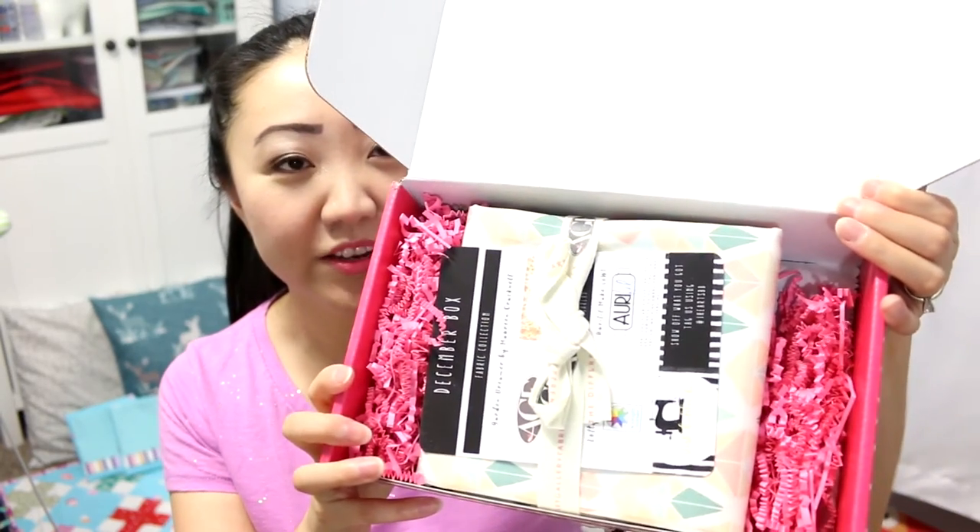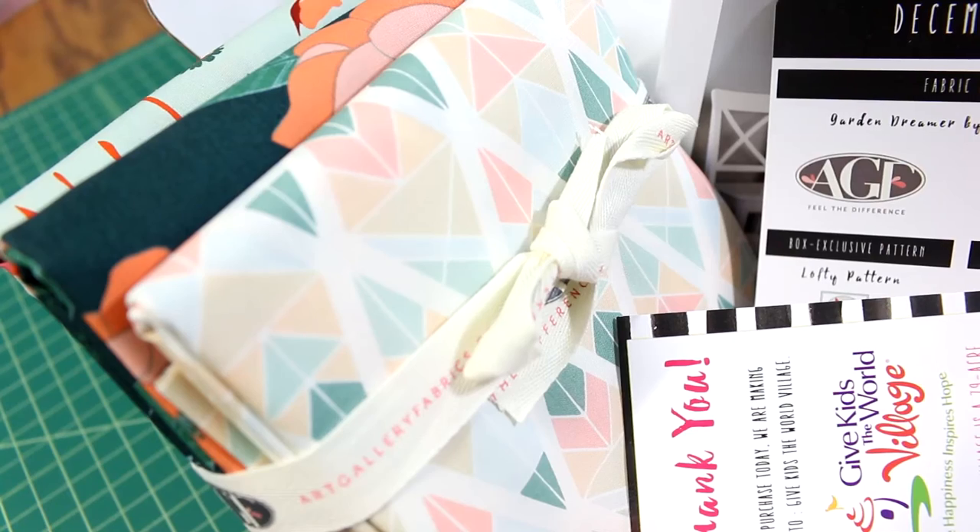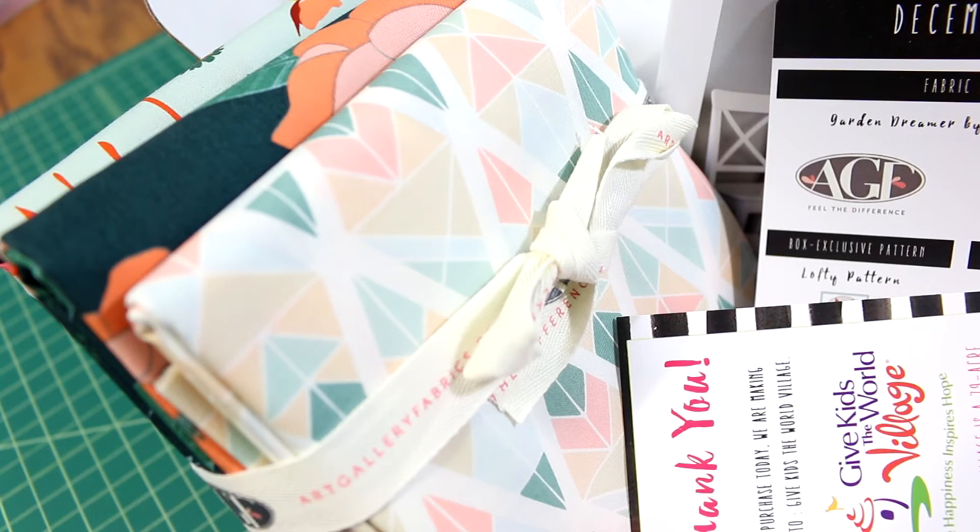Okay, same paint box — let's open this one up. I've noticed they've been on a roll lately with the art gallery fabrics, so I'm going to assume we're going to get more of the same. Alright, here's your first look. This month the fabric choice is Garden Dreamer by Maureen Cracknell. From what I can tell, this is actually pretty cool fabric. Here's a good close-up look — Garden Dreamer by Maureen Cracknell for Art Gallery Fabrics.